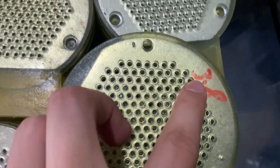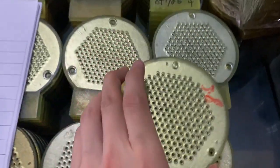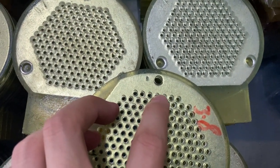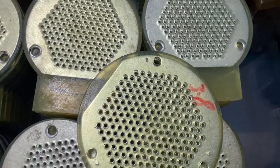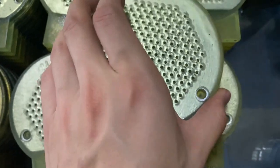This is the 3.8mm lower mode with 7 holes. And you need to use the 7 holes upper mode also.